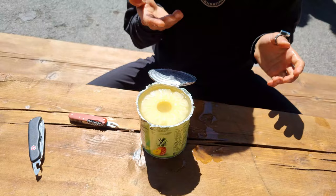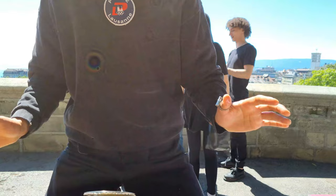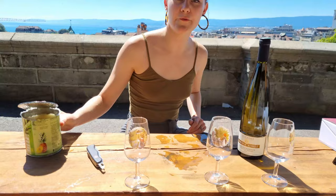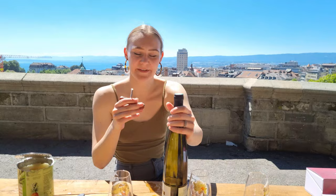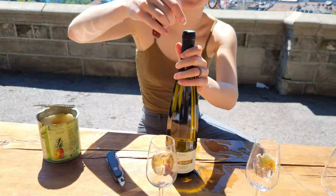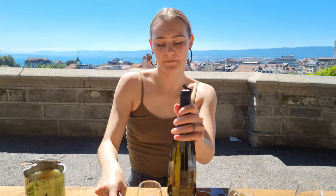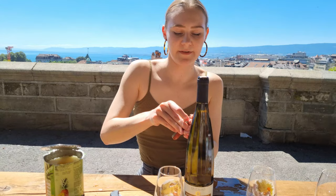Now we can eat pineapple! We're also going to try to open a nice bottle of wine, so now that we've finished with the can opener I'm going to review the corkscrew. I took a quite nice German wine — it's a sweet wine. Using the classic method, maybe it's better to use the small blade to remove the cap first. First step done.